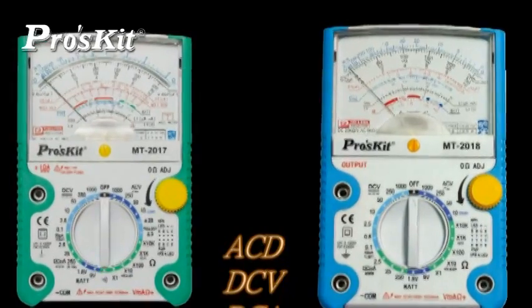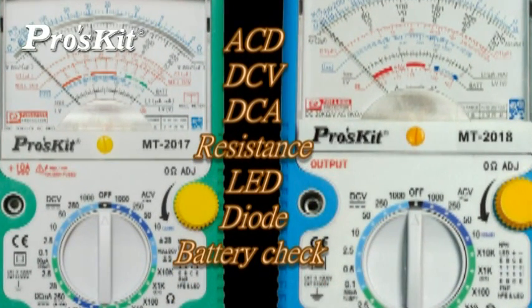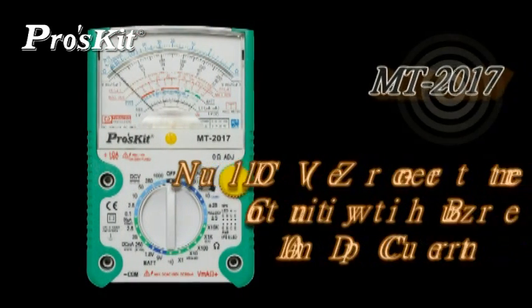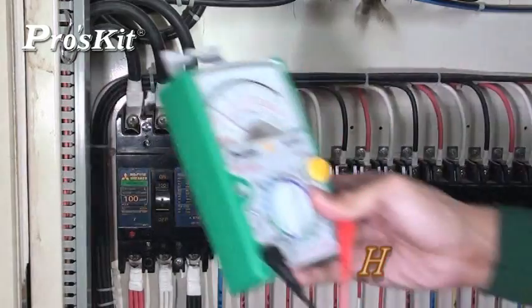Both multimeters are good for DC current, DC and AC voltage, resistance, LED, diode and battery check. MD 2017 has the additional functions of non-DCV, continuity with buzzer, and 10A DC current.